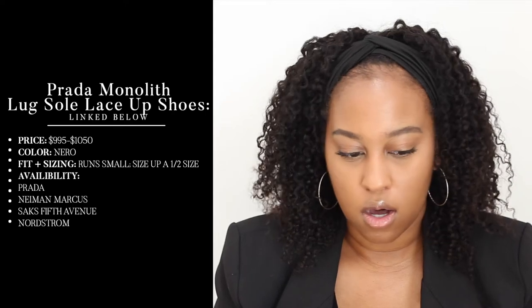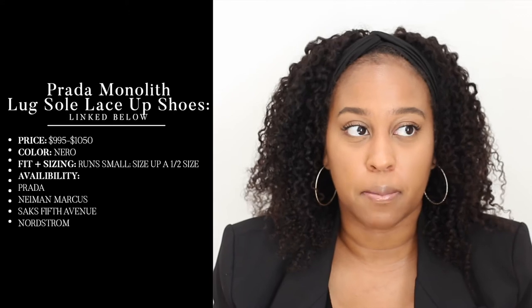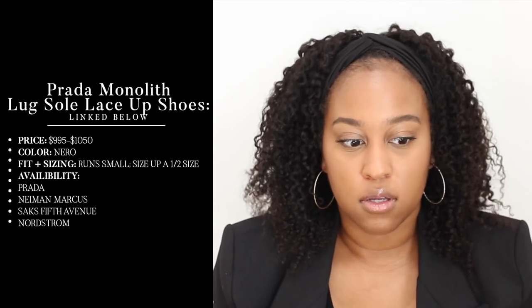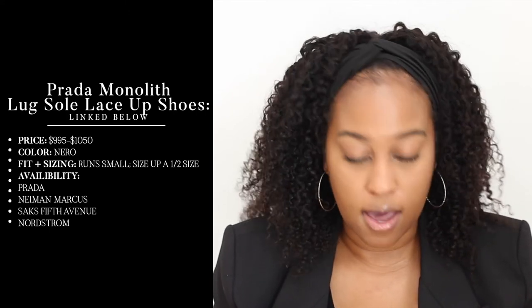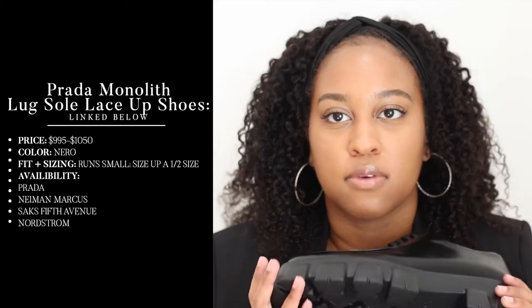Nordstrom has them too, but I'm not sure if it's the exact same pair — same picture but I haven't seen them at that price. They give you a little bit of height, and I can see myself wearing these all fall and winter. Because it's the lug sole, even if you're in a colder climate, you will be good with these.